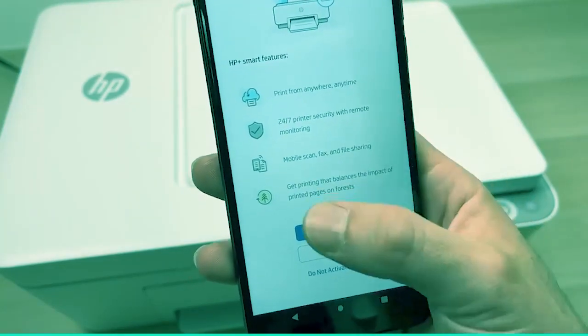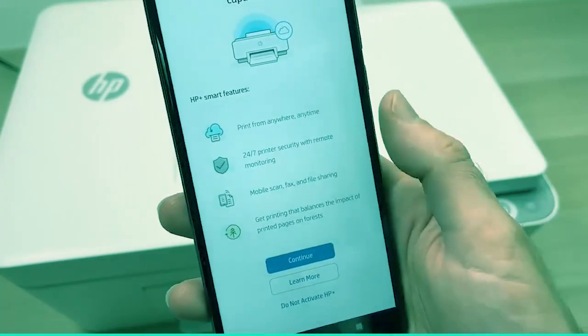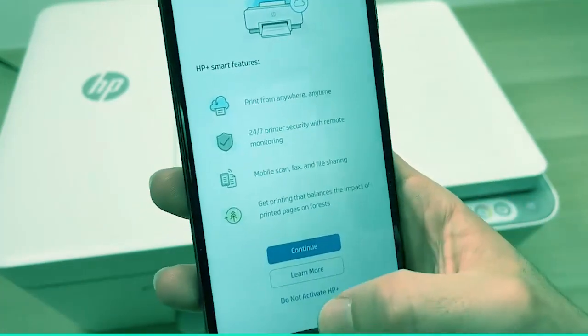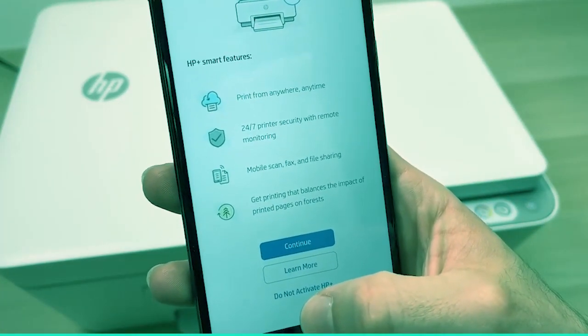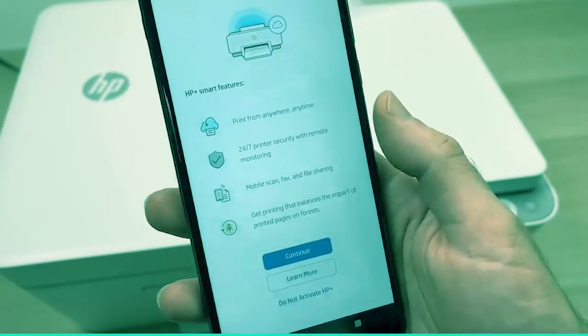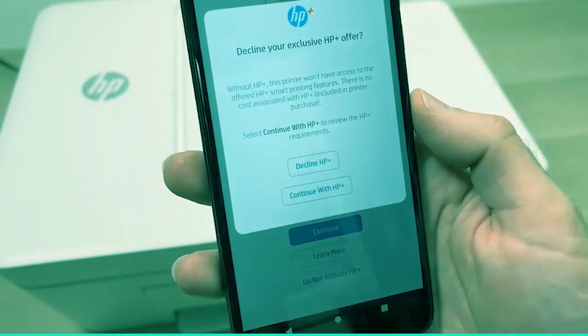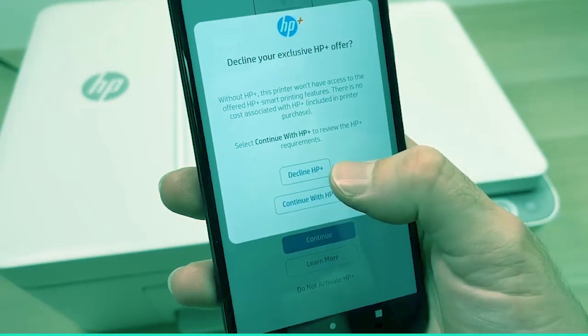Here again, you're not obligated to accept all these services that HP is trying to sell you. You can simply click on Do Not Activate HP+, and you can look later about them if you wish to subscribe. Again, Decline HP+.